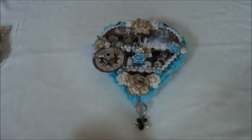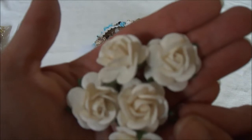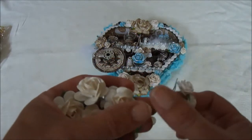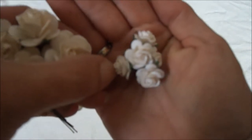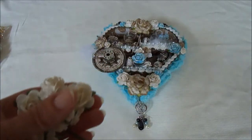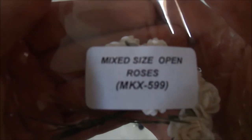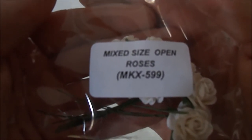I also used some of the open roses — the 25mm ones — and a few of the 15mm open roses. These both come in this pack. They are from the Mixed Size Open Roses, and the product code is MKX-599.